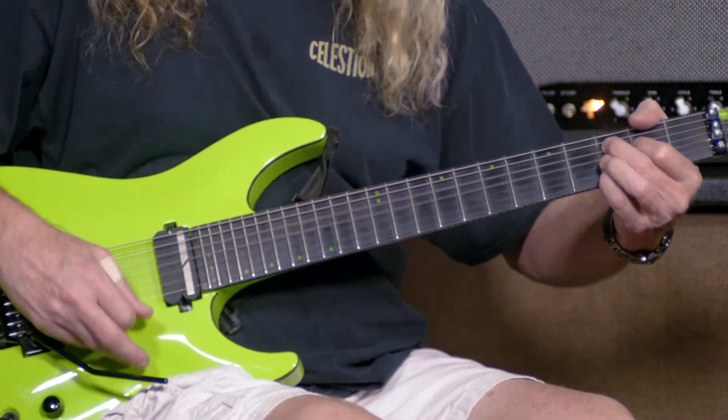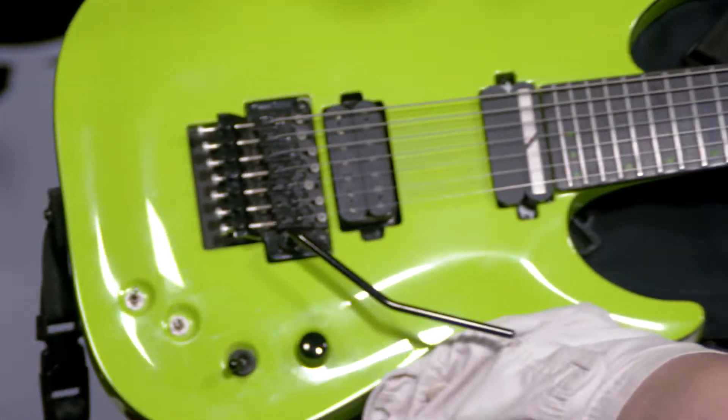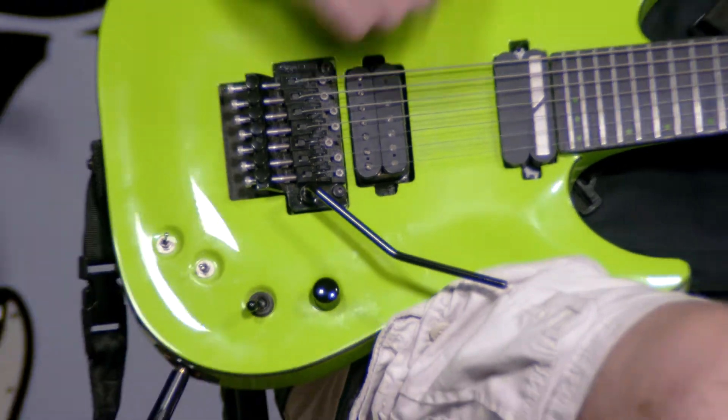Just amazing sound, just amazing rock sound. This is the stock Seymour Duncan pickup they put in it — I'll be honest with you, not sure which one it is, but it sure sounds good. Normally the first thing I do is change pickups in a guitar, but so far I'm kind of liking this one.